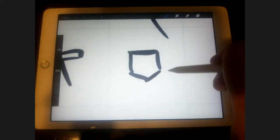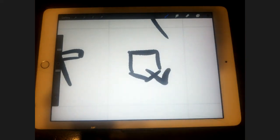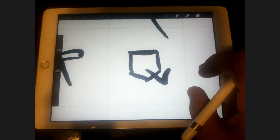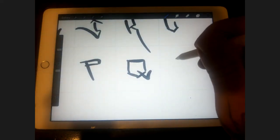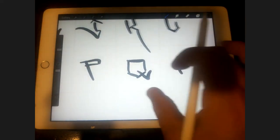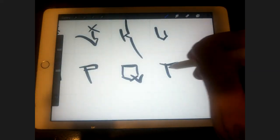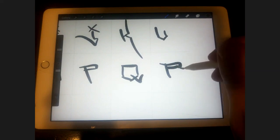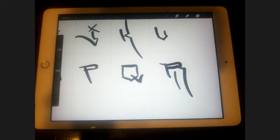Q is very, very similar to the O, except obviously with a backwards check. The R is a lot like the P or the B, except with a line that comes out and then a line that drops down — and sometimes I'll throw a little extra line in there.